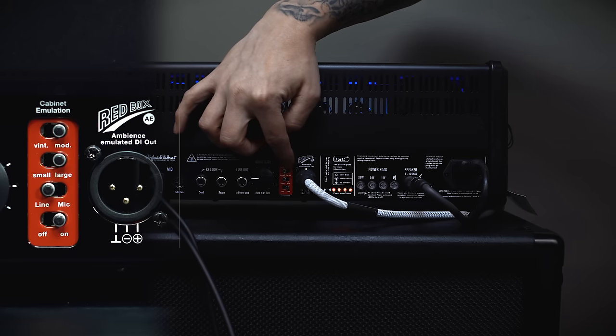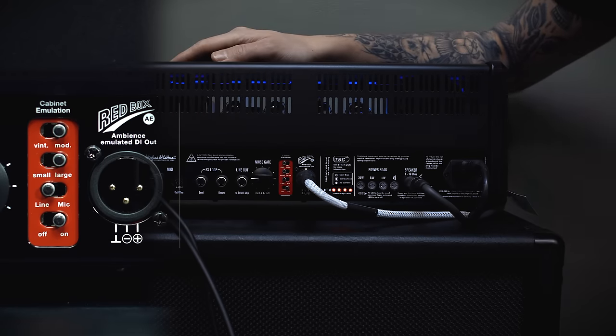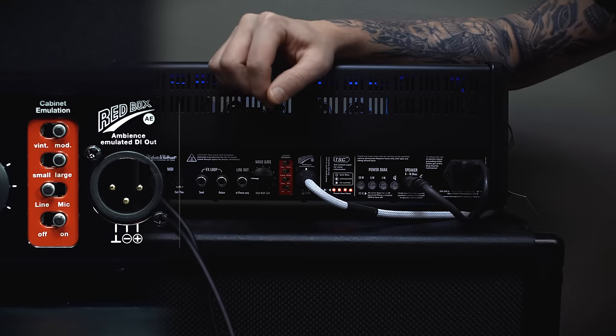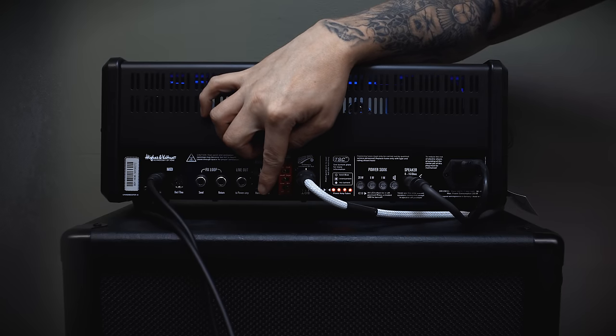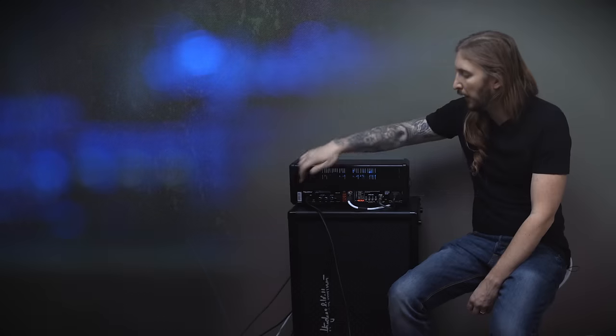Unlike many direct outputs on other amplifiers, this one actually sounds awesome. The demo song you heard at the beginning of this video was recorded using the Redbox out — no post-processing whatsoever. I just decided to go with it because it sounded so awesome. Next to that you have the noise gate threshold knob, line out, effects loop, and MIDI in and out.